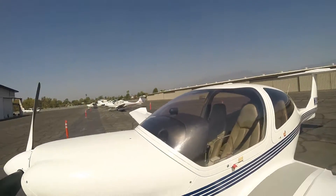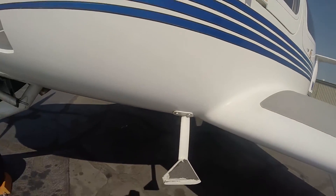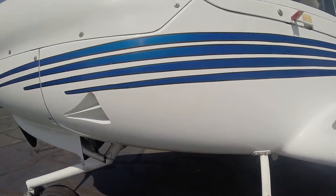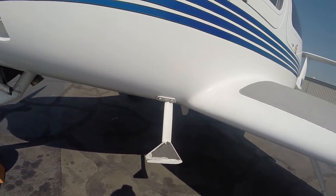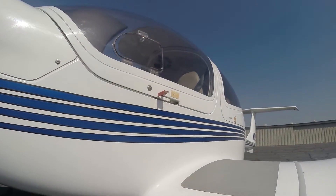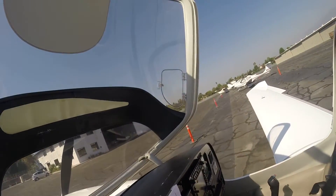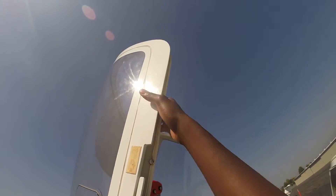That is the end of our pre-flight. As you can see, I'm basically right where I started from — that's a proper checklist: you go all the way around and end up where you started from. So now I think we're good to go. We're just going to grab the instructor and get in the air. Hope you learned something here — I know it's not all the way standard, but I'll catch up with you later. Bye.